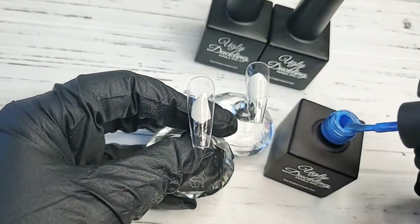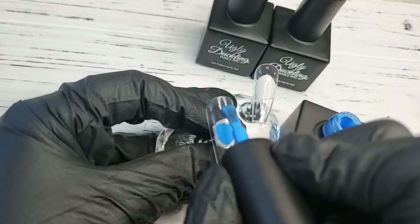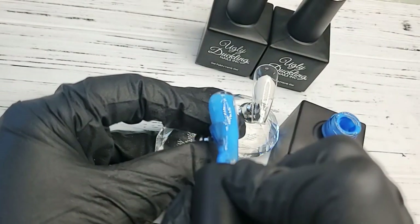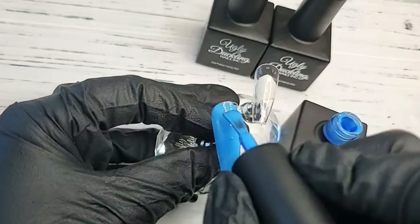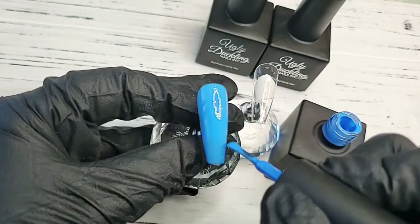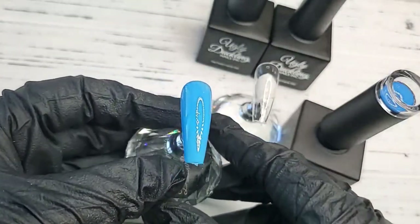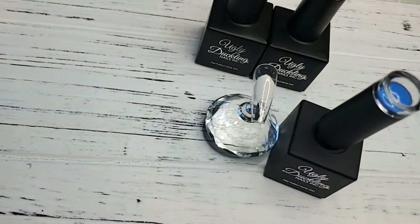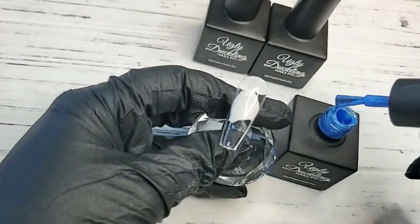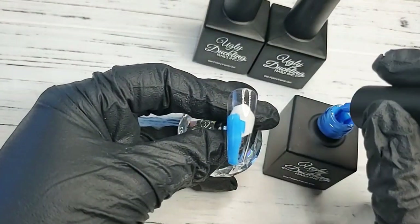The tips I'm using to swatch are our tapered square tippies, which are our full coverage tips. I'm applying a very thin layer of gel polish — a little goes a long way. I'm going to do a full cure for 60 seconds, really making sure to cure for the full recommended time in between coats.